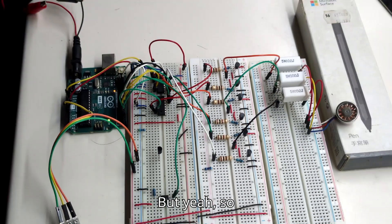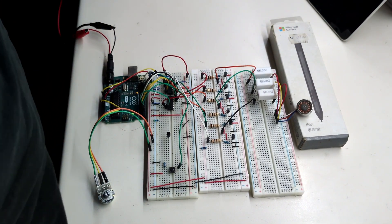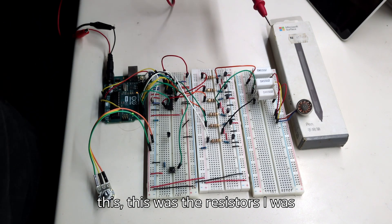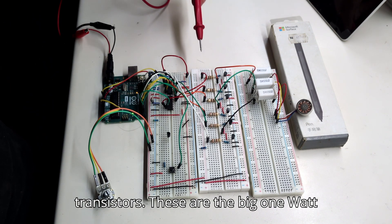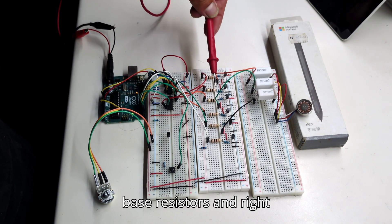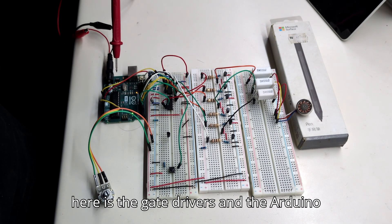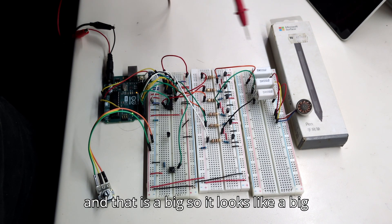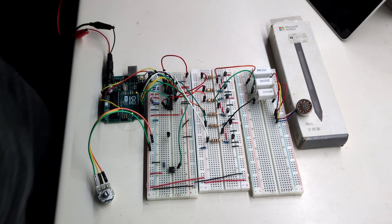And here is the hardware: these are the resistors I was talking about, these are the PNP transistors, and these are the big 1-watt base resistors. Right here are the gate drivers and the Arduino. It's quite a large circuit overall.